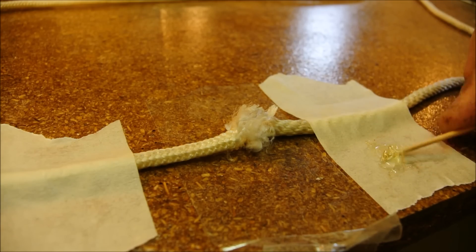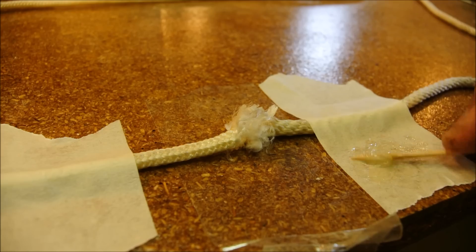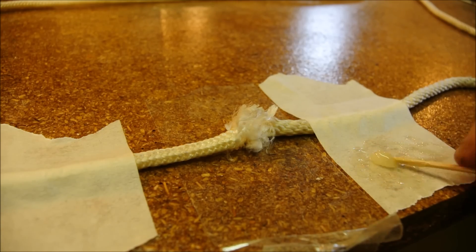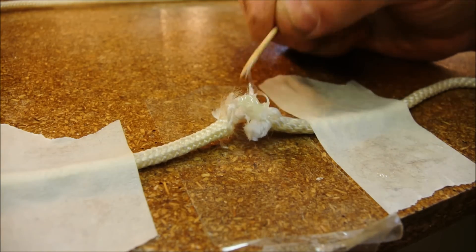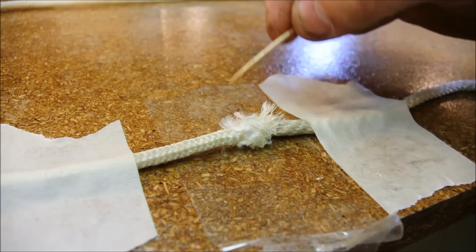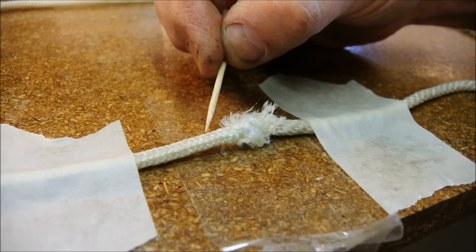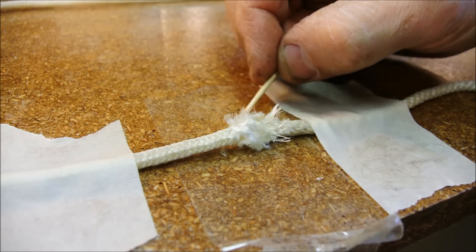The idea behind using the rope is at least in part to keep the handle in compression. If the wood in the handle is in compression it will be stronger. But once this rope has been covered in epoxy the fact that there's a joint in the rope will matter very little. Another nice thing about using this type of rope is that it's got a softness to it, so it should smash a good bit on impact and absorb a lot of the blow.